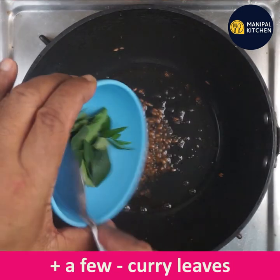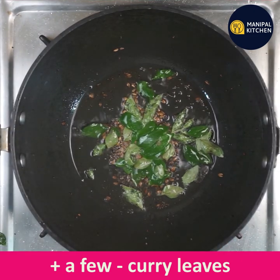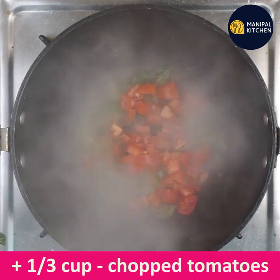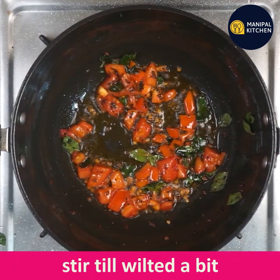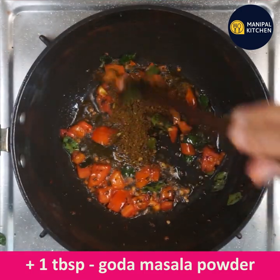We have imported tomatoes. In this video, we will cook with one tablespoon of egg.